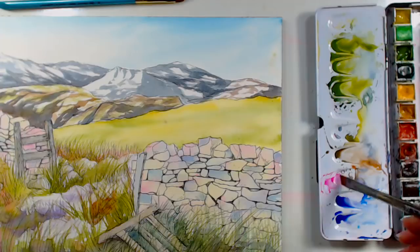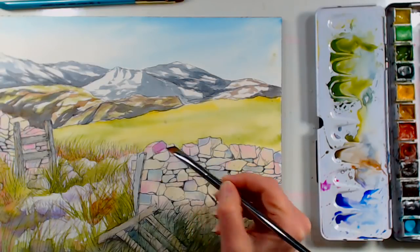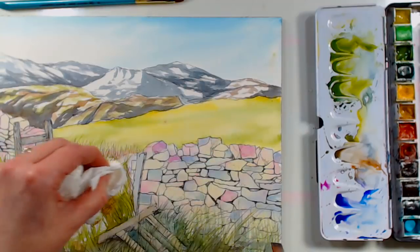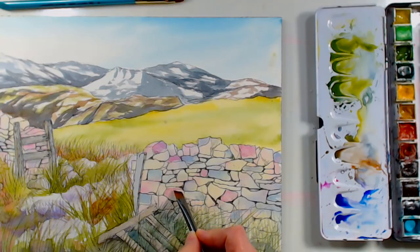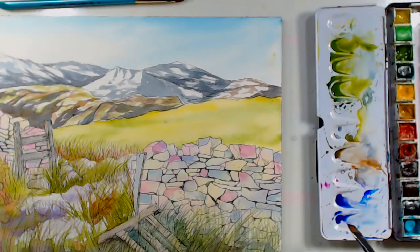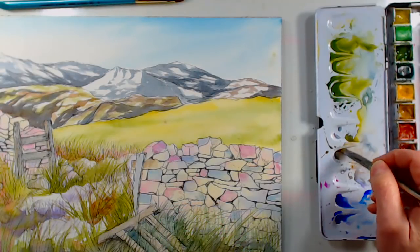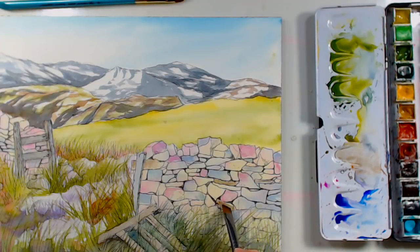I'll do a little magenta — just make sure you have it well watered down so you can still see that wash from underneath. You don't want to get rid of all of that. If you're going to bring a color in, make sure you do it on a few rocks so it doesn't look out of place.